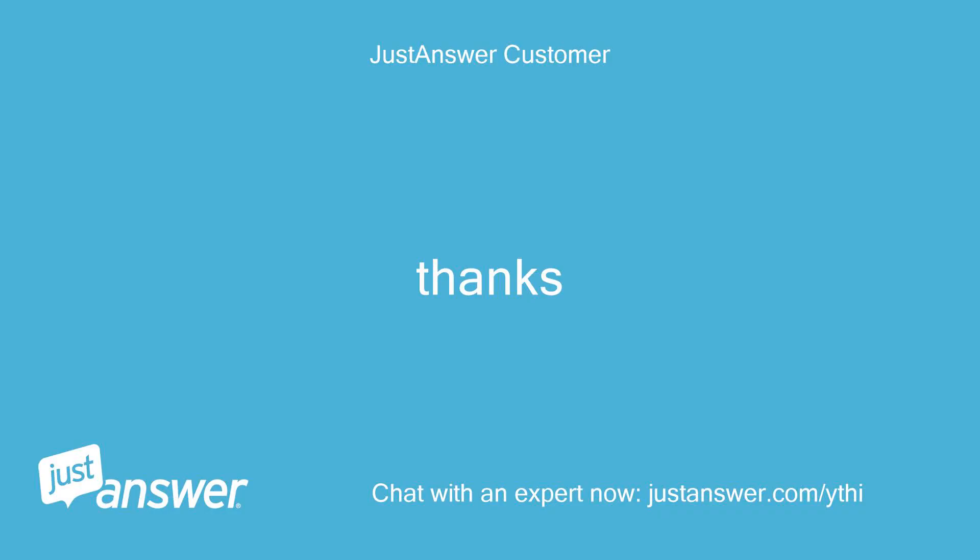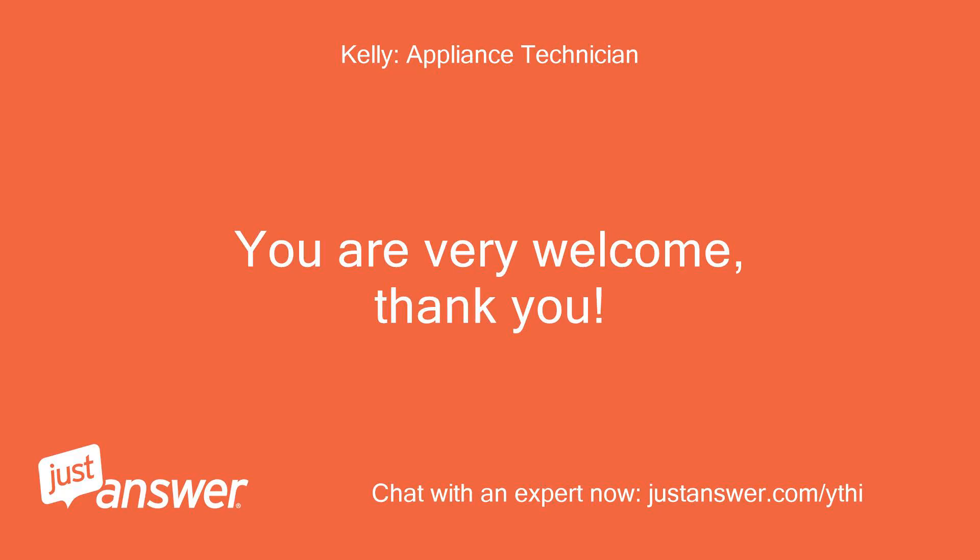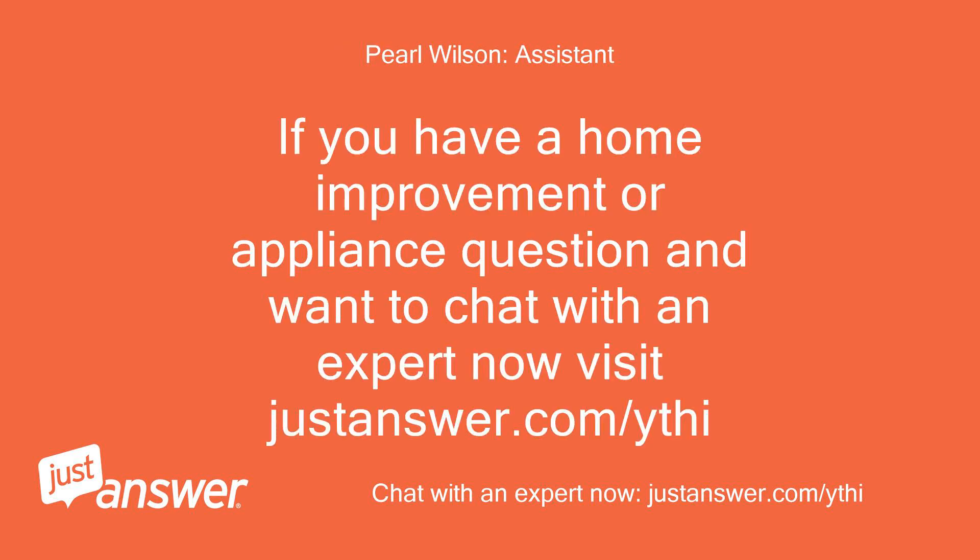Thanks. You are very welcome, thank you. If you have a home improvement or appliance question and want to chat with an expert now, visit justanswer.com/ythi.